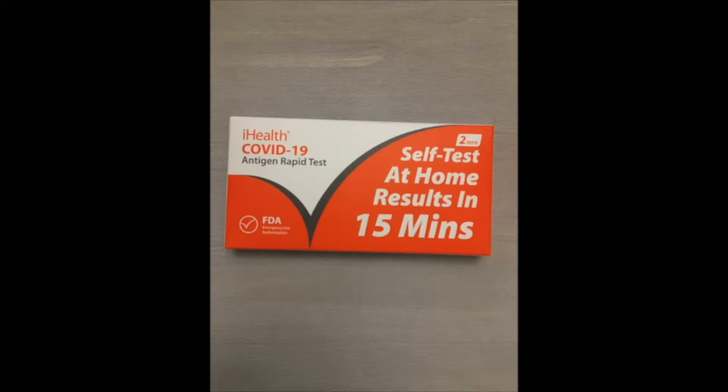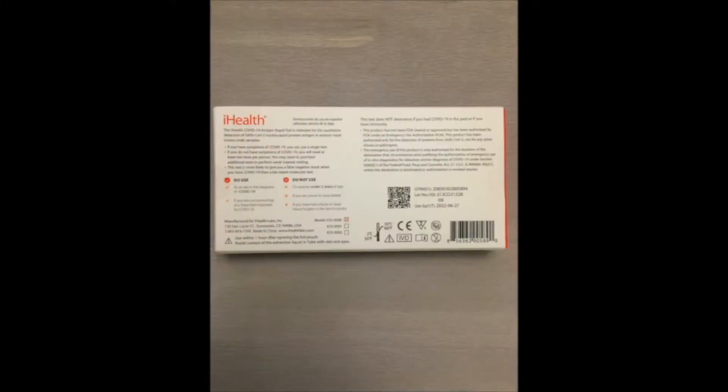For today's video I'll be using this one specifically — here's the box up close, and this is the back of the box. Don't forget to check its expiration date; this one was pretty close. This box is sealed, so always check to see if it's ever been tampered with.